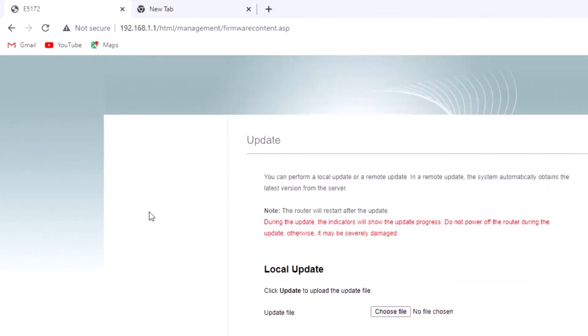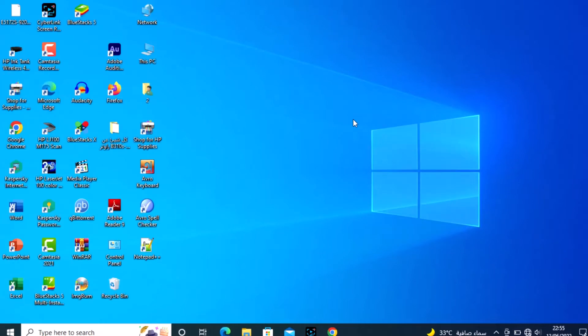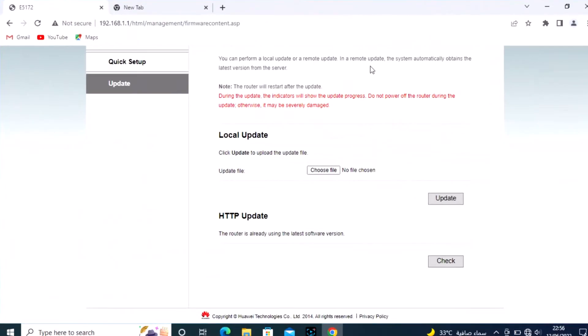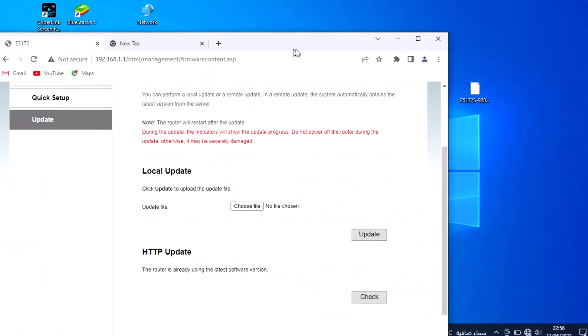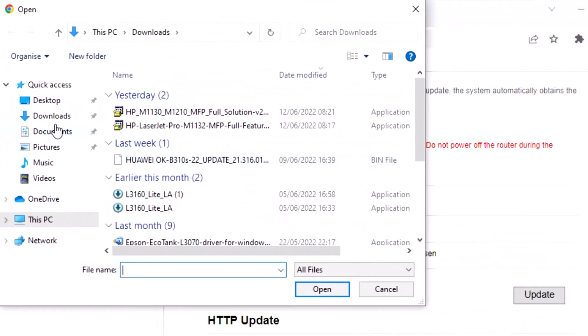Scroll down to find the update section and choose Local Update. Select the update file — first of all, have this file ready. Please subscribe to my channel and Facebook page; if you need this file, send me a message and I will send it to you. First subscribe and like and share.